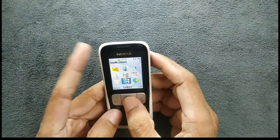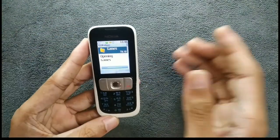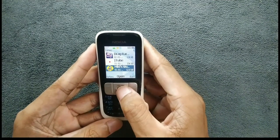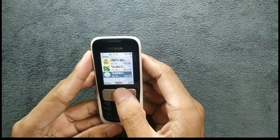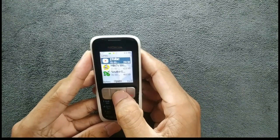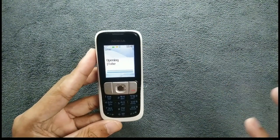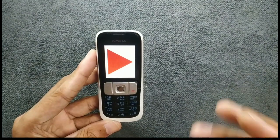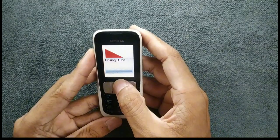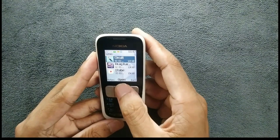In terms of games, if we go to the applications section, I did install a few games. I downloaded them on my other phone and sent them via Bluetooth. There are three pre-installed games: Sudoku, Snake, and Mickey's World. I also installed YouTube here, but YouTube doesn't work — it tries to load and then crashes. Even if it did work, it couldn't play videos because of the RAM.